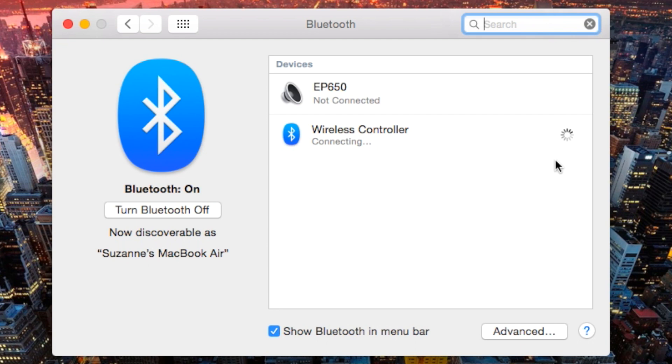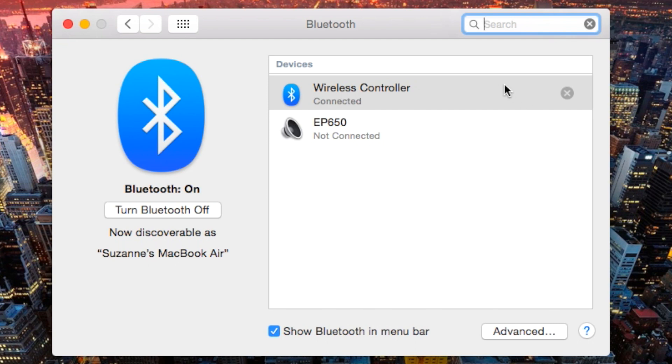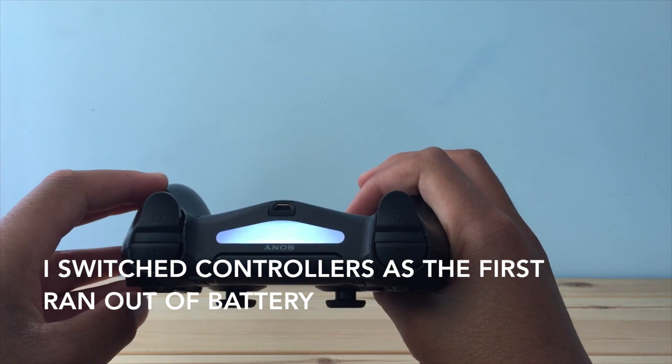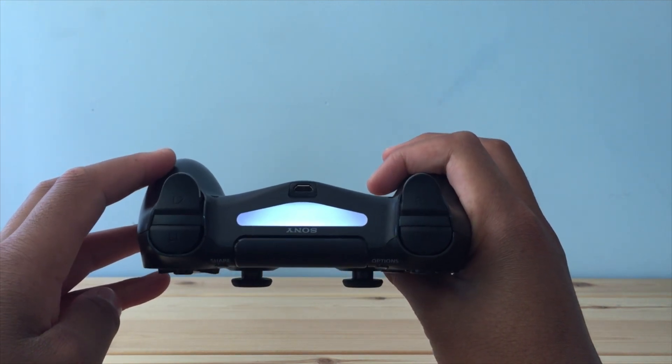If you just click pair on there it's going to start the connecting process, which does take a little while. But once it's done it's going to say connected and a little battery icon is going to show up next to the name. Once that's happened the controller will be a solid blue, but it will be paler than what it is when the PS4 is on.